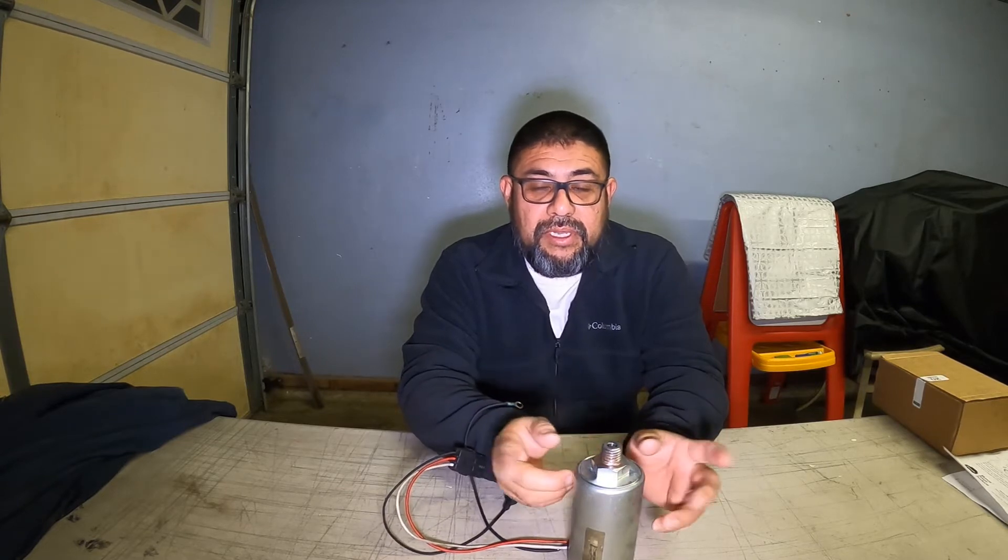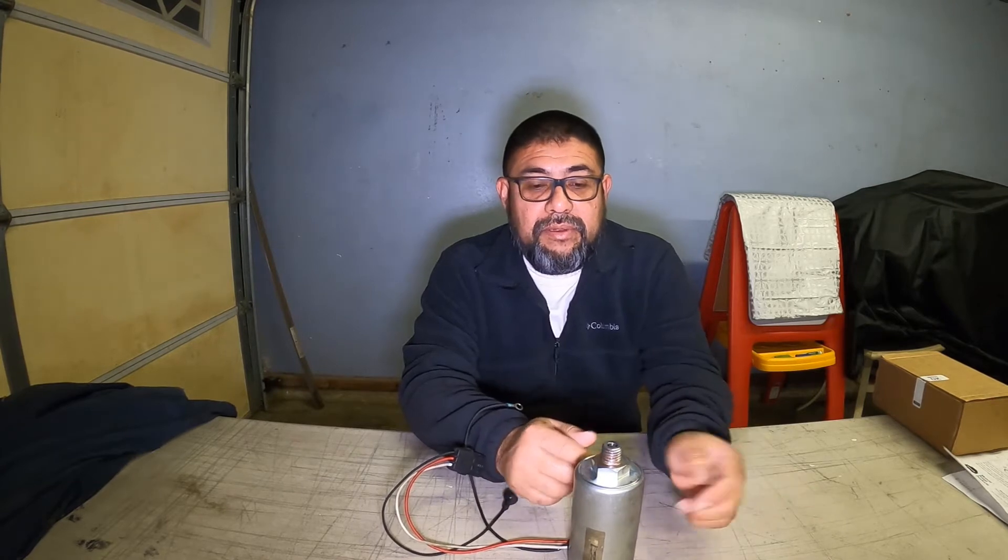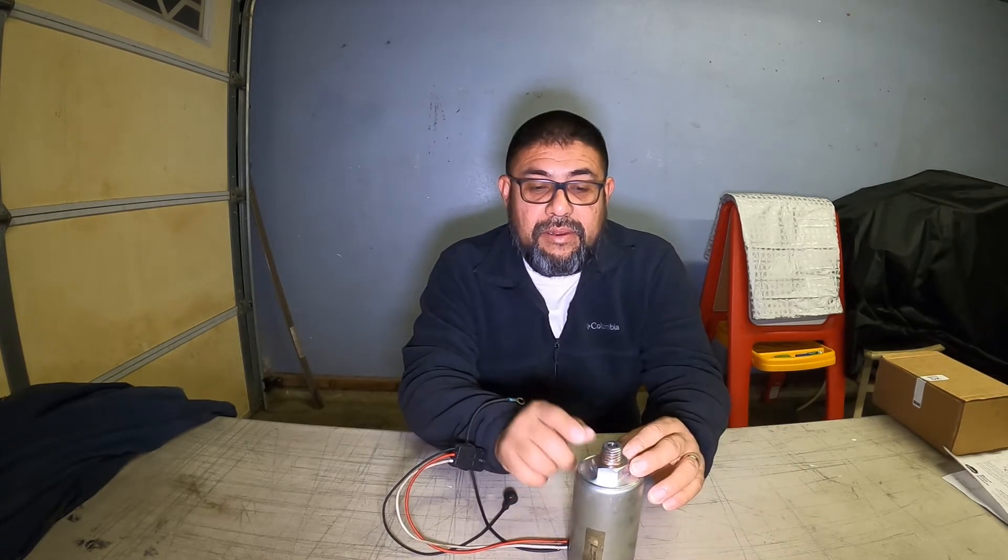So what we did is we called Altec and ordered the new part — I'll put the link below for the part. This is the one that we changed, and we also ordered a new relay.